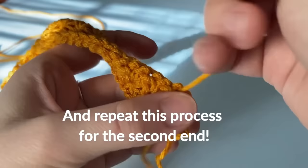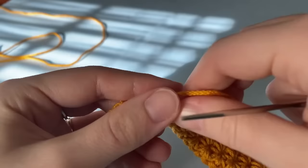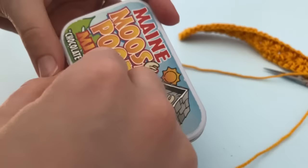And now we are going to repeat the process for our second tail and weave it in. All right guys, it's time to add a tassel.